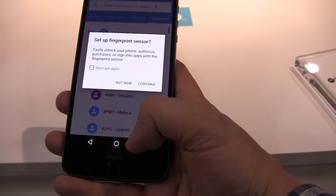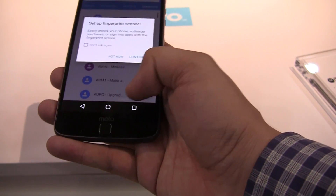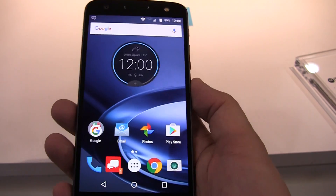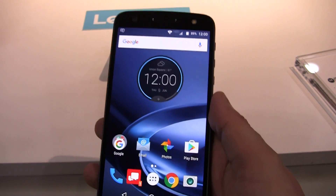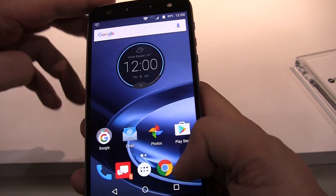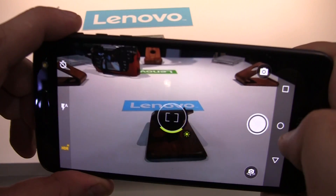Besides that, you don't have any real physical buttons — they are on the screen. In terms of performance, you can definitely be sure that this will be a beast. I mean, it's running the Snapdragon 820. But let's take a look at the camera — 21 megapixels.